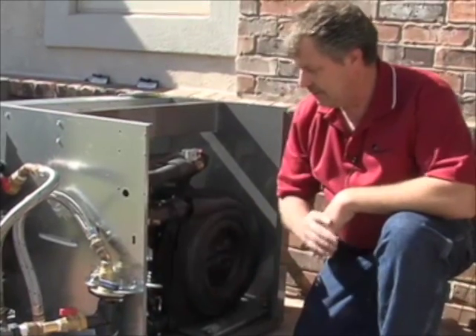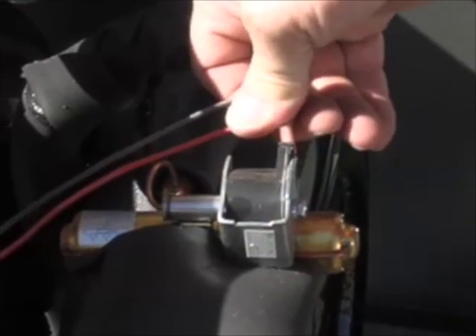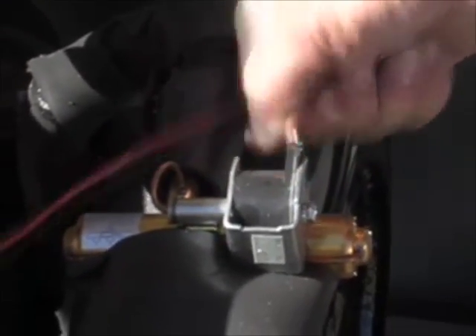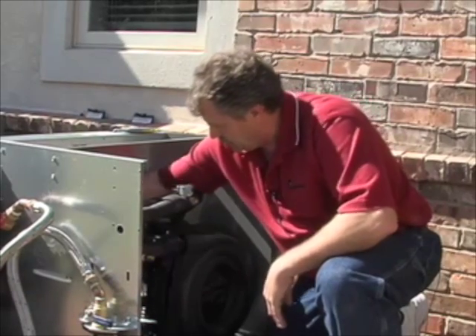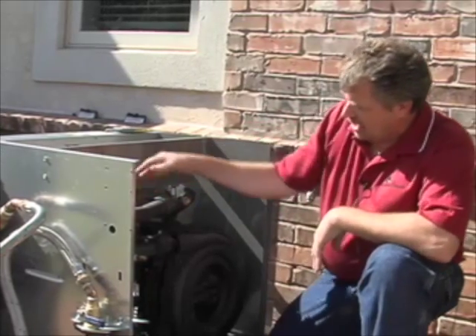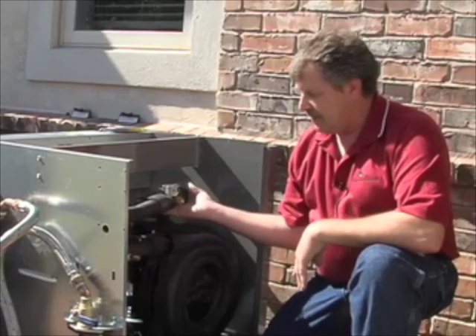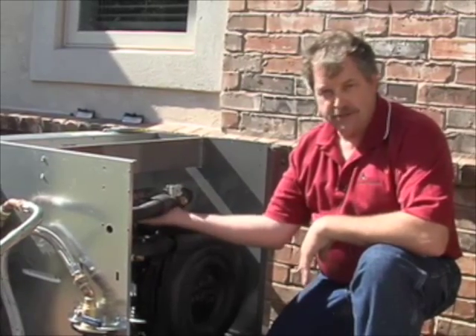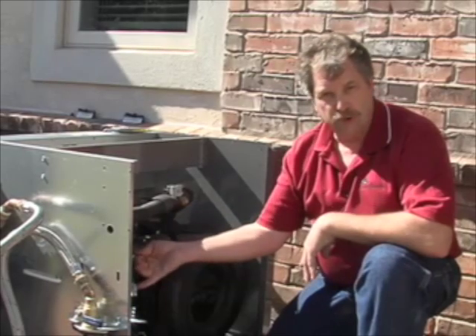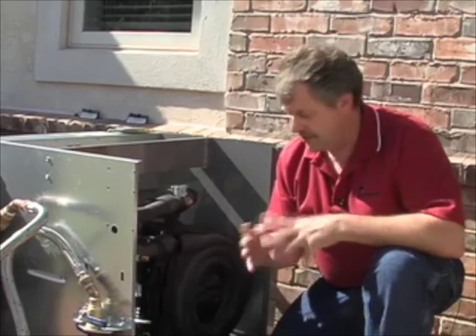We're going to go ahead and disconnect our reversing valve leads and get those wires out of the way so we don't have any issues with the torch. We'll probably end up wrapping the reversing valve area so we don't get excessive heat there. We're also going to go ahead and remove the PT ports so we don't overheat those as well.